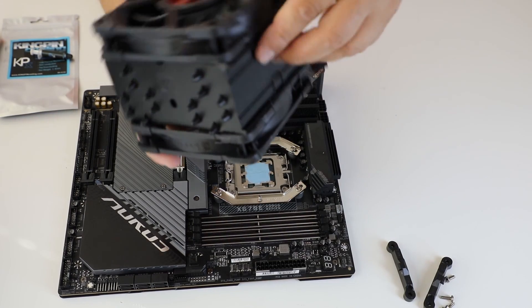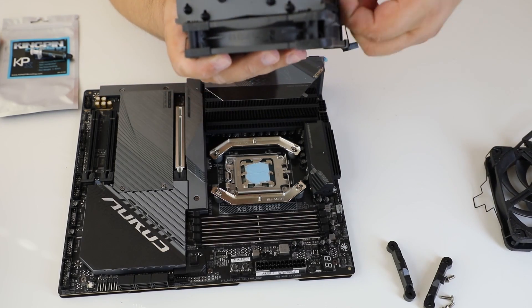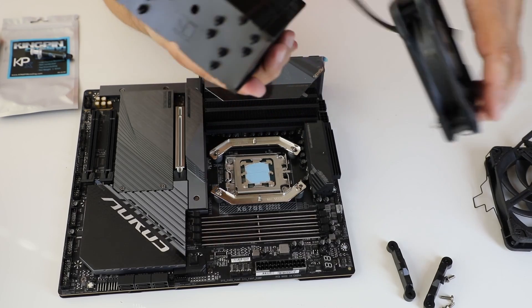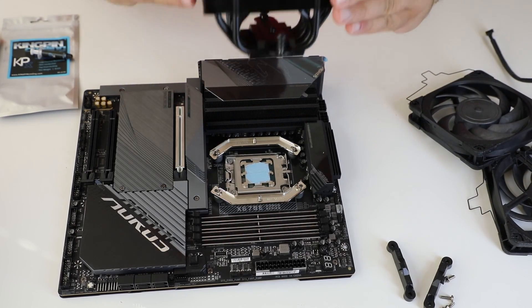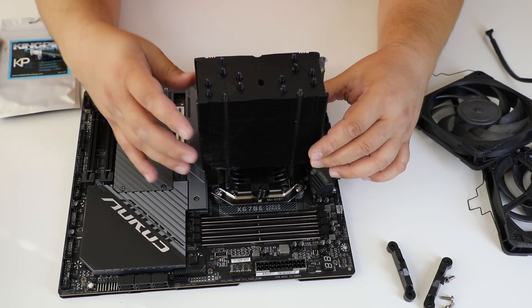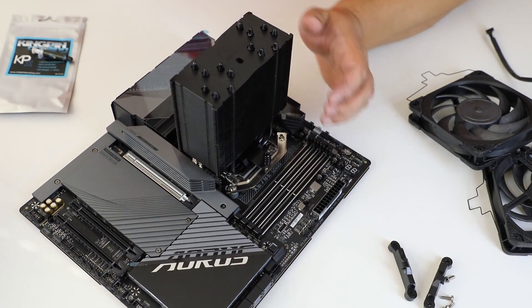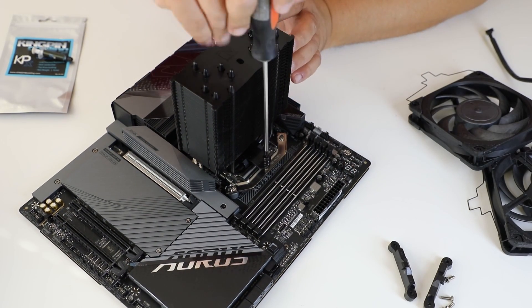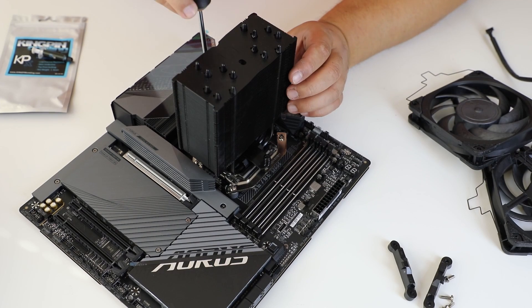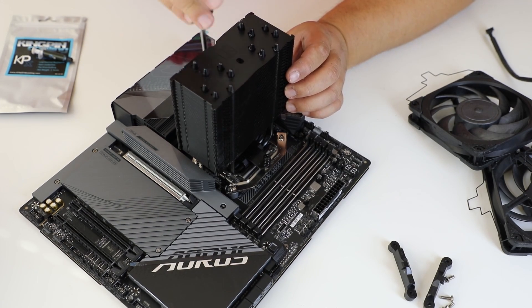And now it's time to mount the cooler core. Just align it with the standoffs on the brackets and tighten.